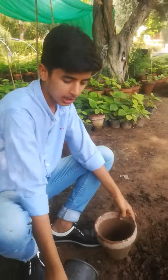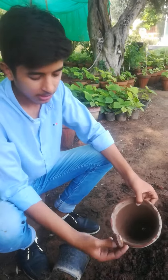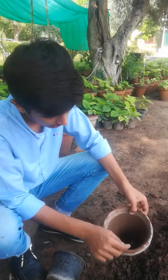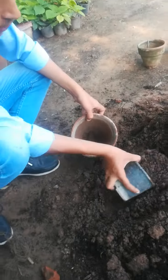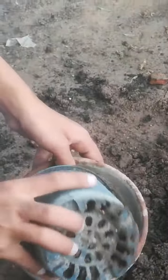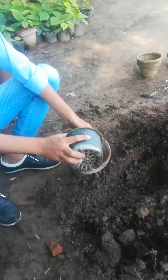At first we have to put this stone at the bottom of the pot. Firstly we have to fill it with mixed mud, mud and the fertilizer etc.